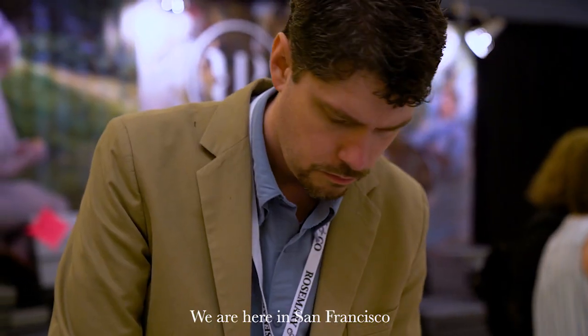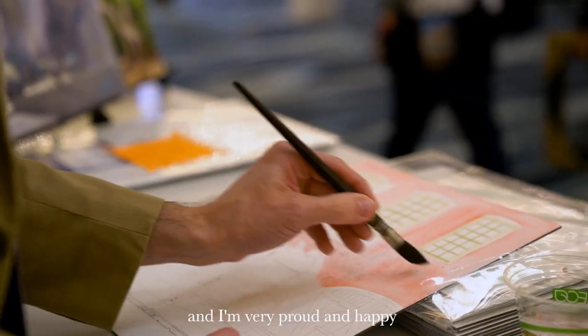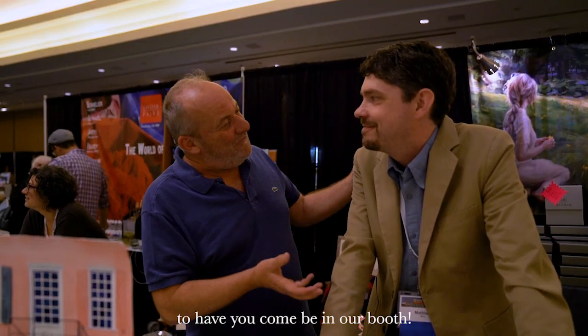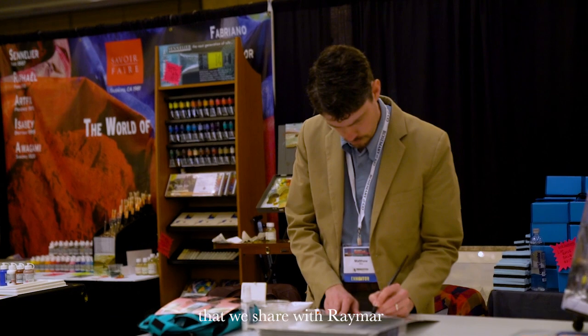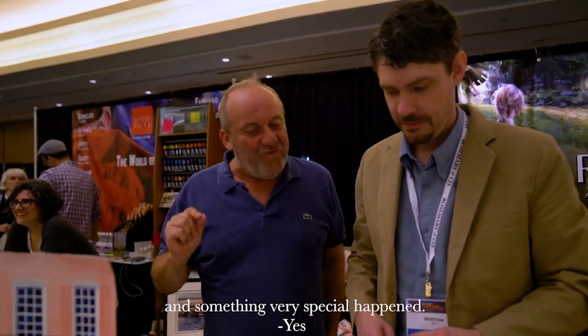Hi! This is Pierre at Pierre's Adventure with my good friend Matthew Burr. We are here in San Francisco at the 8th Plein Air Convention and I'm very proud and happy to have you in our booth. Happy to be here — we share it with Reymar and something very special.